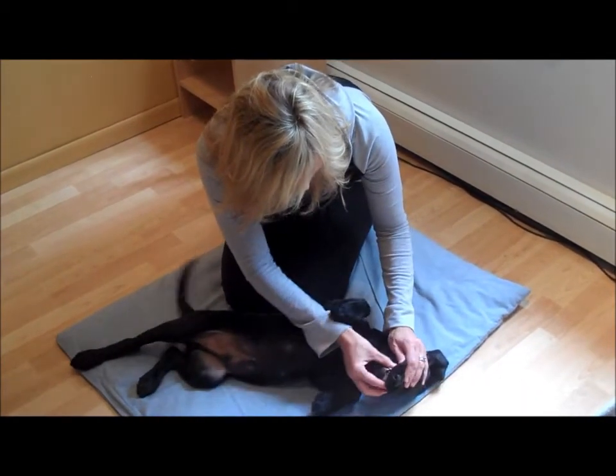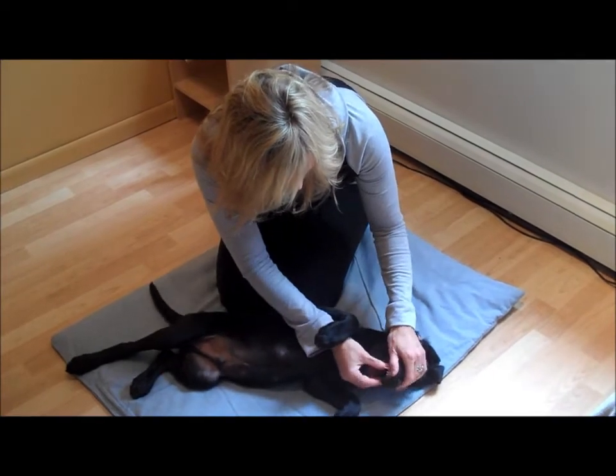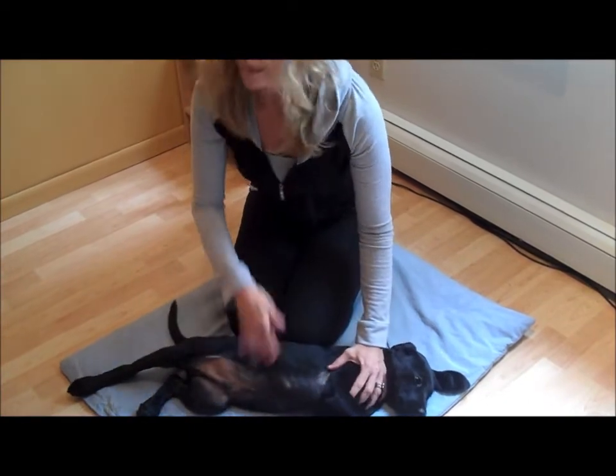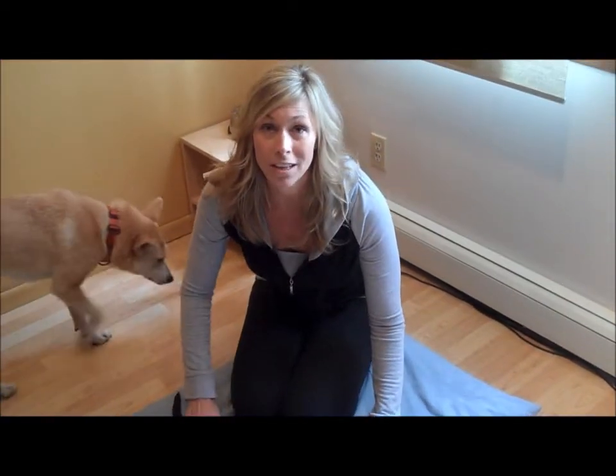Let's see those pretty teeth. Let's pretend we're going to brush our teeth. Look at those rotten little puppy teeth — those are painful, huh? And I wouldn't do anything more than just this.